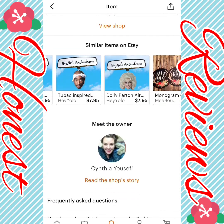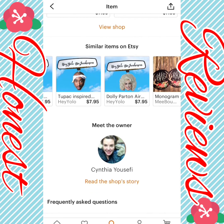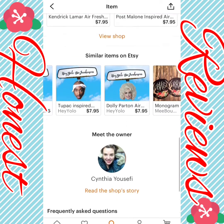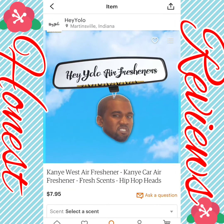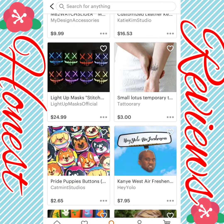The owner is Cynthia Yousefi — apologies if I pronounced that wrong. They also have different rappers and singers as air fresheners, so it's basically famous-people air fresheners in different hip-hop scents.